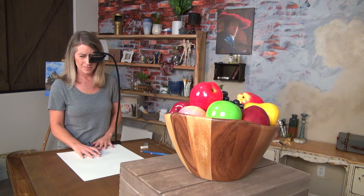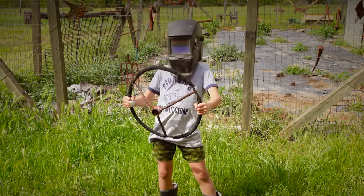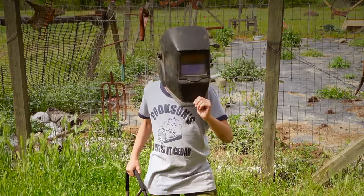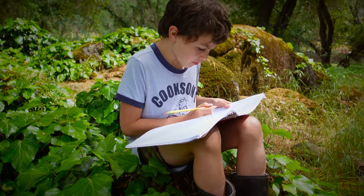I'm Les Cookson, the inventor of the Lucy Drawing Tool. As a kid, whenever someone would ask me what I wanted to be when I grew up, I would instantly say an inventor. I was always building, inventing, doodling ideas in my sketchbook.